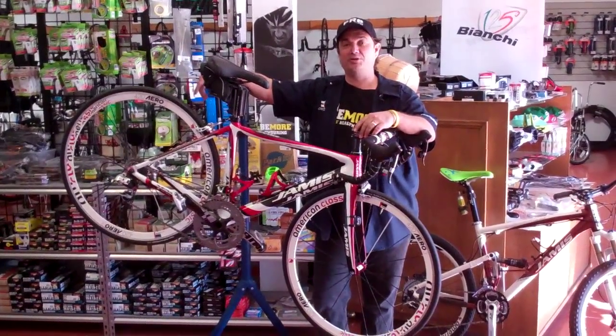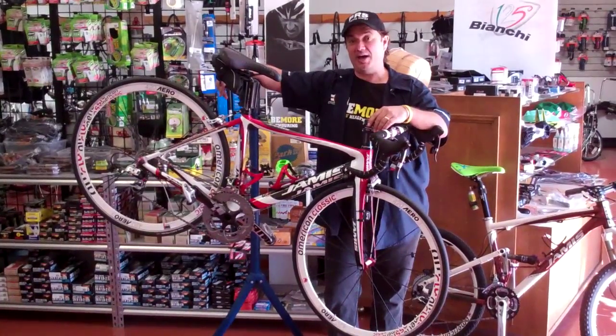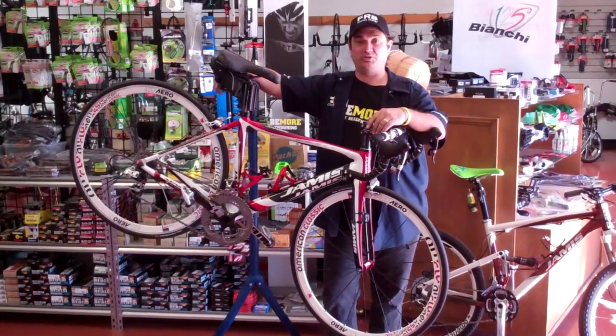Hey folks, welcome to Velowrench Bike Shop. I'm Vinny the Wrench, and I'm going to talk to you today about what you should expect when you drop your bike off for a tune-up.